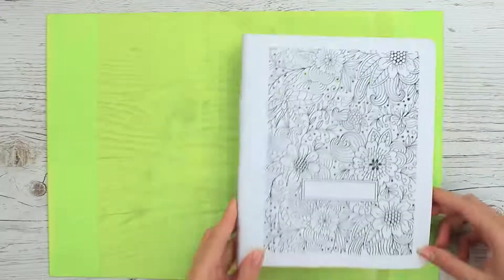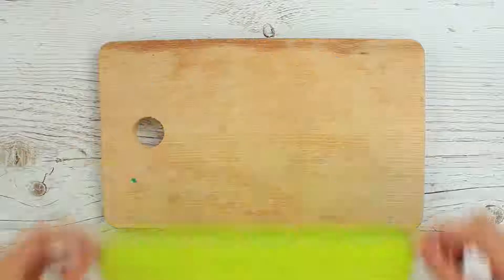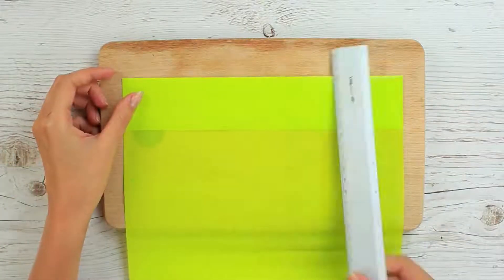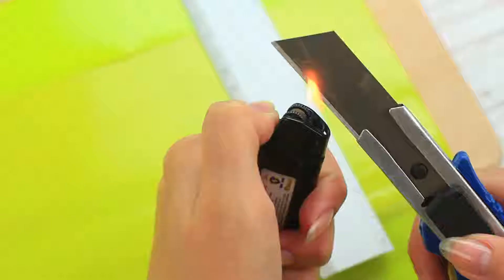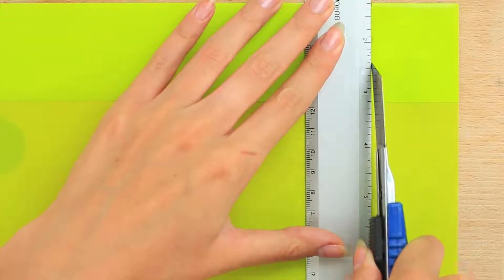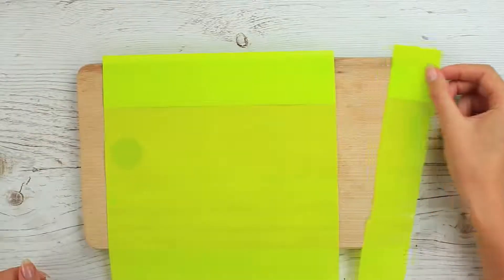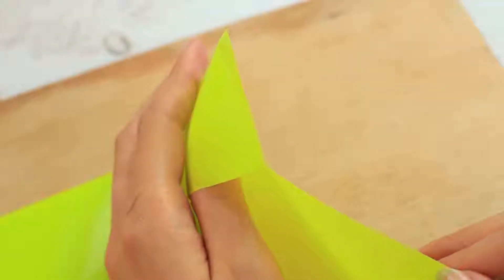Are your covers too big? Trim them to fit your notebooks. Mark the appropriate size, heat a craft knife, and cut off the cover using a ruler — the knife seals the cover where necessary. No more unfitting covers; make your notebooks neat and tidy.